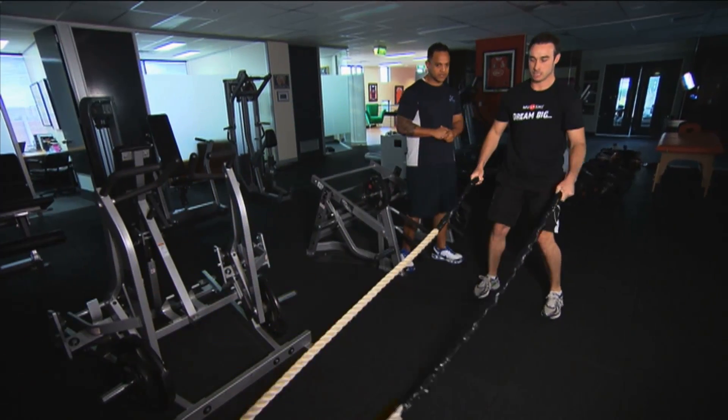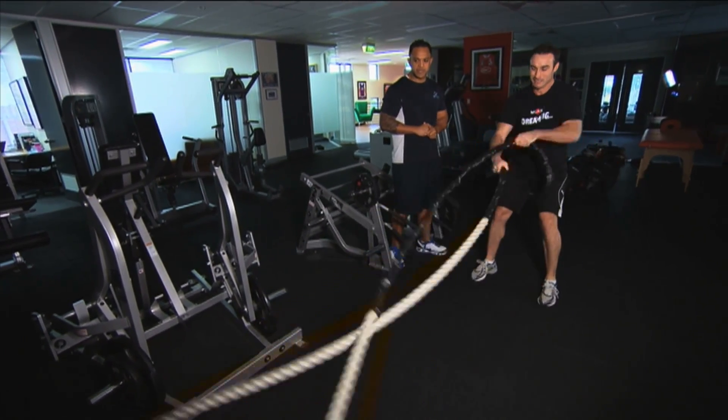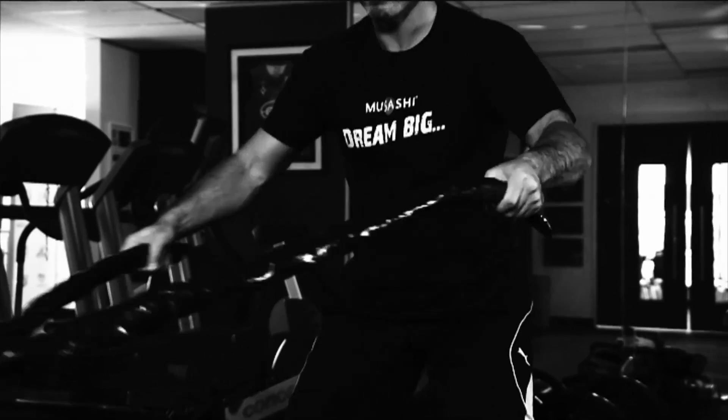And then Matty will now do sides for us. Remember, your goal is to make this rope move as quick as you can, keeping your core nice and tight.